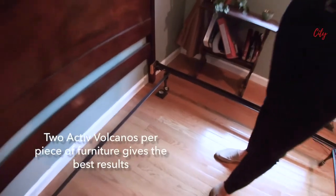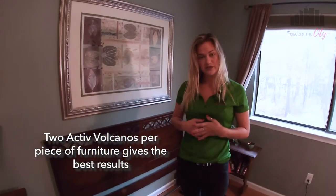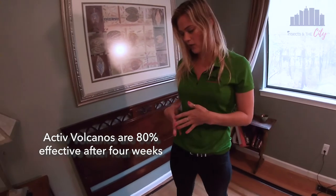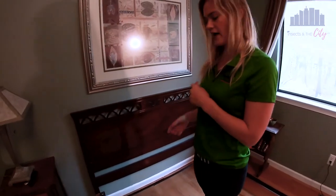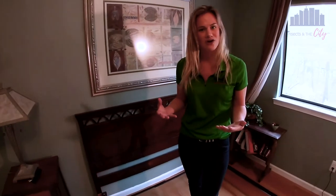We recommend two active volcanoes per piece of furniture — that will give you the best results. Active volcanoes are about 80% effective within four weeks. So we're going to wait four weeks to come back and check our active volcano. Just a note: for video purposes we've taken the bed apart so you can see placement, but they're meant to be easy and versatile — you could put them right underneath the bed without moving any furniture at all. I'll see you again in four weeks.